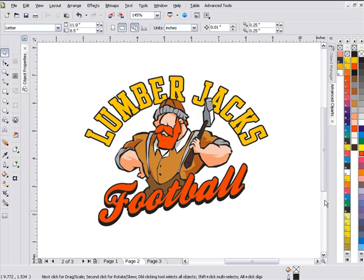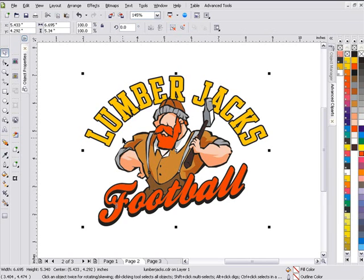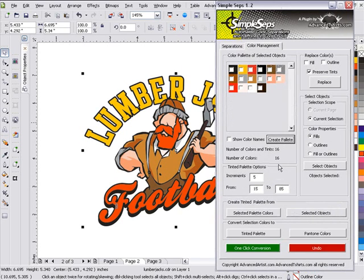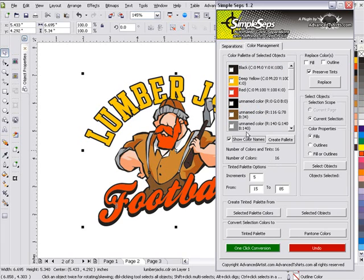Here on page 2 I've got the lumberjack football design set up — a very simple design. I want to start with something simple so we can see how the basic functionality works. We'll go ahead and open Simple Steps: go to Advanced Tools and click on Simple Steps. Then I'll go to Color Management and click on Create Palette. Once I see that, I've got 16 colors — no way I'm going to be able to screen print this. I'll click on Show Color Names and I can see nothing here is Pantone.